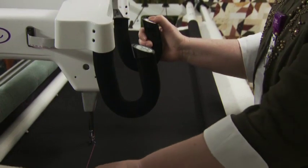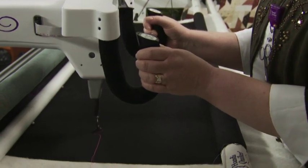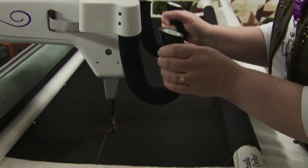Now do some locking stitches and begin stitching. Relax your hands and maintain a light touch on the handlebars. Gripping the handlebars too tightly may cause body tension, resulting in poor quilting quality.